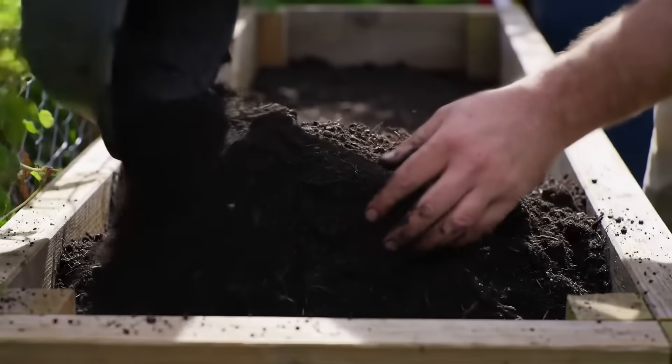I'm gonna throw my hat in the ring as an influencer to tell you how to build a raised bed. I have a bachelor of science in soil science. I've been working in the world of agriculture for a decade and I've been gardening since I was five years old with my grandma.